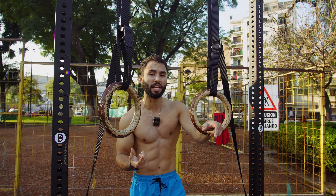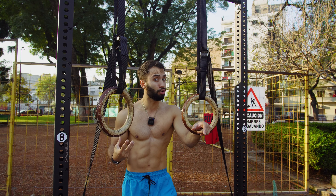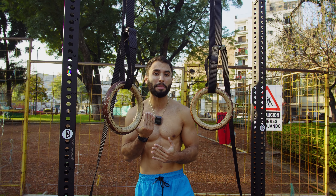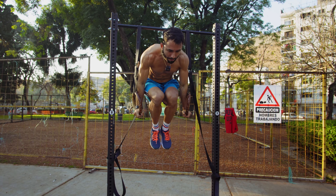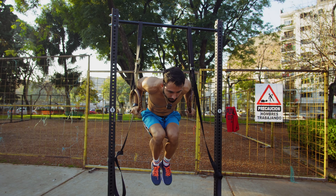Weight distribution and body positioning: an interesting way to work the chest and take your ring pushing strength to another level is by doing ring dips in the L-sit position (posición de silla). This engages your core much more and causes your trunk to lean slightly forward, involving the lower chest more. When you're at the top, bring your knees up and align them with your hips — your torso will compress slightly, increasing the difficulty and better targeting the lower and mid chest.